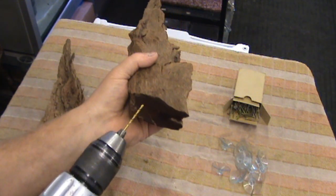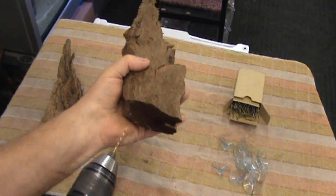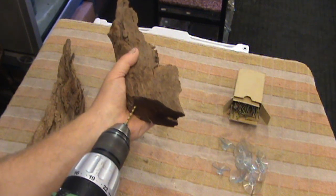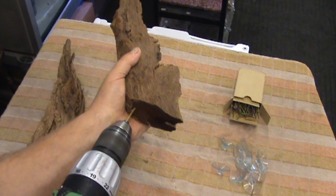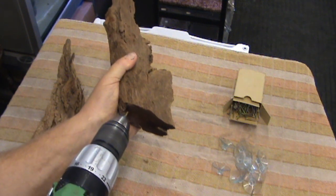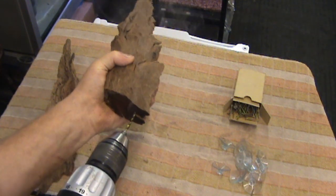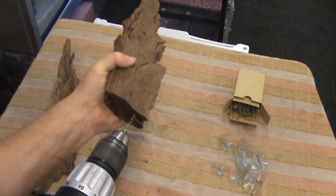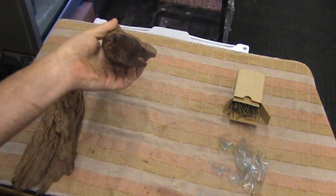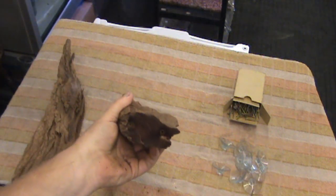Because this is such hard wood, putting a screw straight into it really isn't an option and may actually split the wood. We're going to drill two pilot holes. See how hard the wood is? It's practically caught fire.